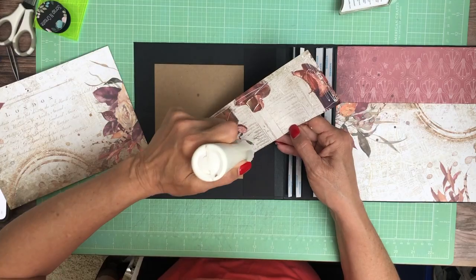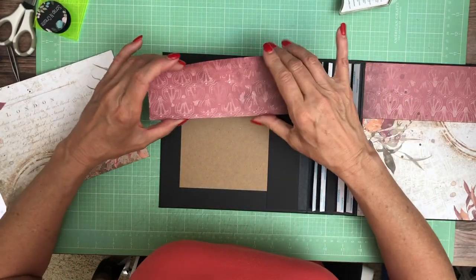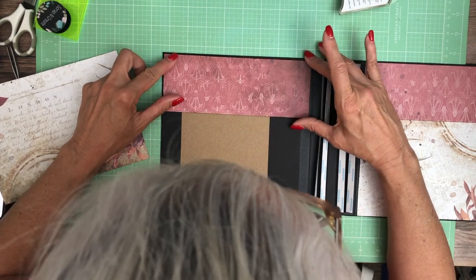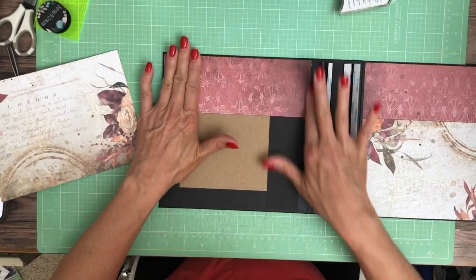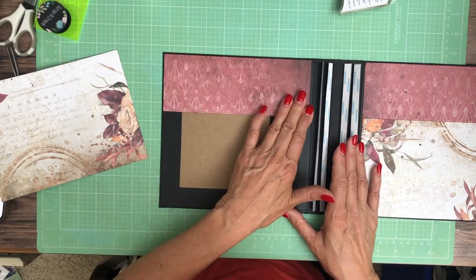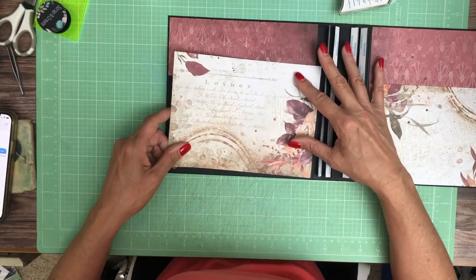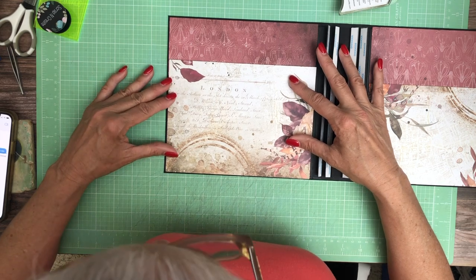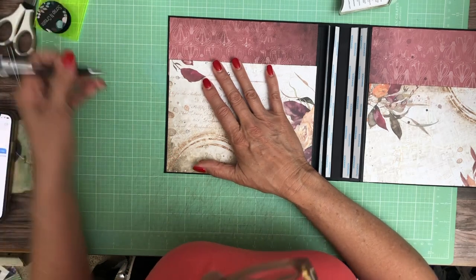Next up is Reign of Grace, which is the new Ciao Bella collection. It's going to be sort of a medieval period paper. I haven't seen it in person — I've only seen it online — but I'm looking forward to working with that paper. I think it's going to be pretty. I think we'll have like a princess kind of thing going on.